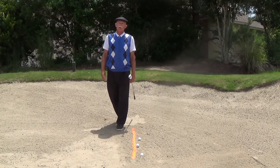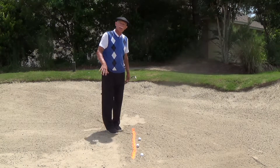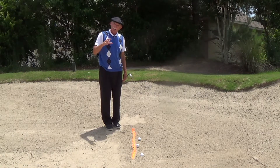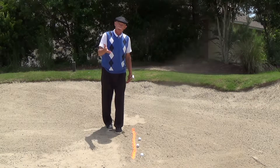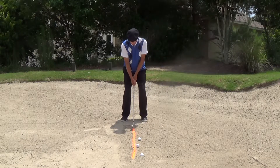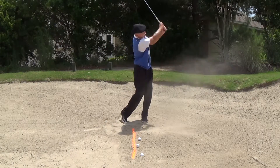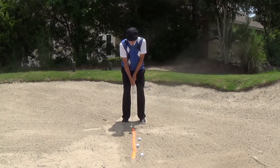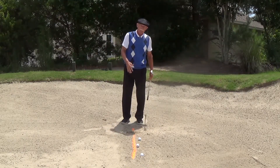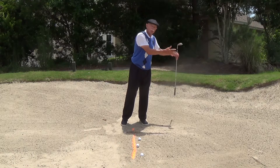I'm over in the greenside bunker here at Crescent Point Golf Club, and as you can see I've drawn an orange line in the sand. When I was starting to learn bunker shots, I wanted to figure out how I could become a successful bunker player without changing my golf swing. If I made my regular golf swing, I would contact the sand in front of that orange line. If I contacted behind the orange line, that becomes a fat shot, and it's very difficult to get the ball out of the bunker.